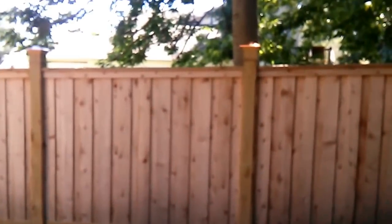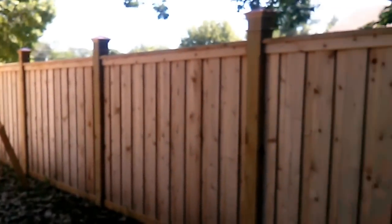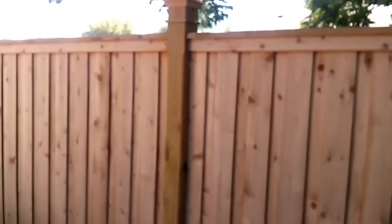Today we're going to cover my fence. I really should have recorded this from the beginning when I started building this thing — I'm sure there's a lot of people that would be interested. I'm going to do a quick overview. First thing is, I wanted this thing to last 50 years, so I built my posts out of pressure treated.